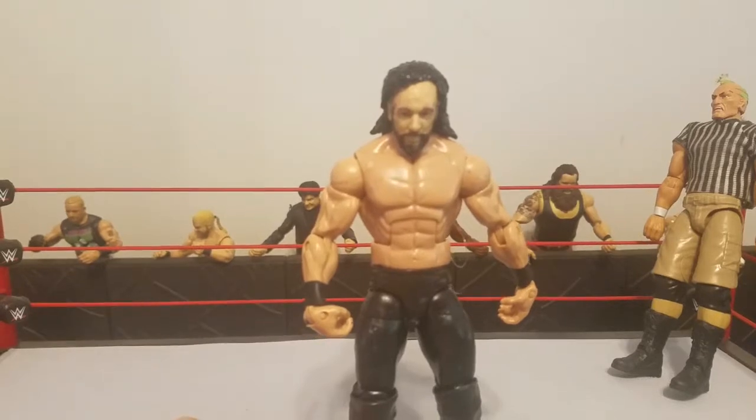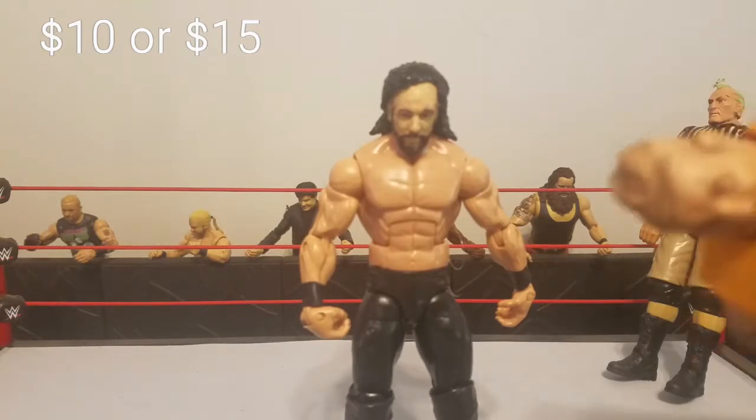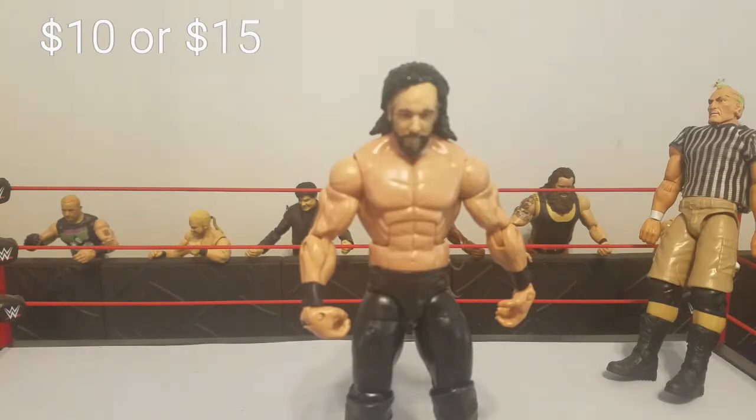For the hairpiece, that is going to cost you around 10 bucks, which actually isn't too bad. The hairpiece came from the Battle Pack basic series DDP figure. If you want to use the elite version, it's going to cost you around $15.